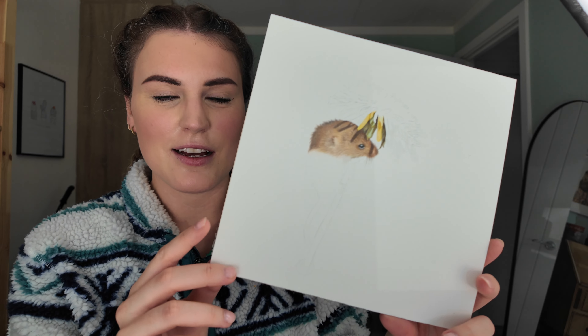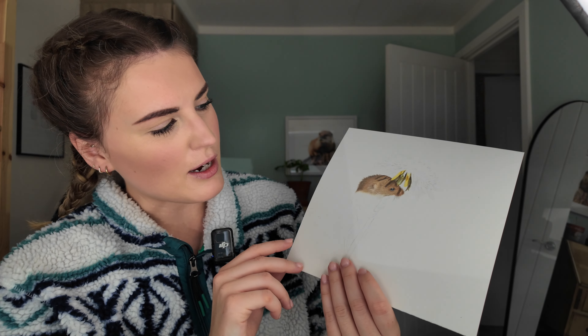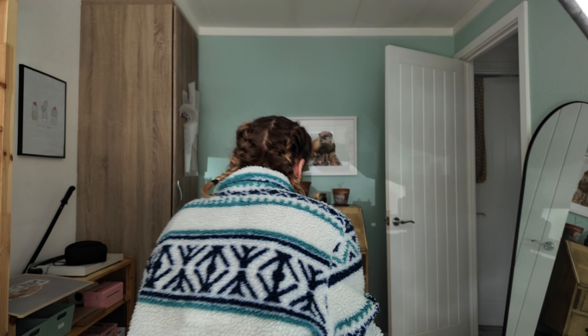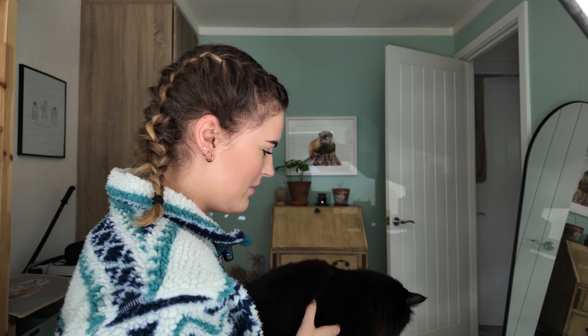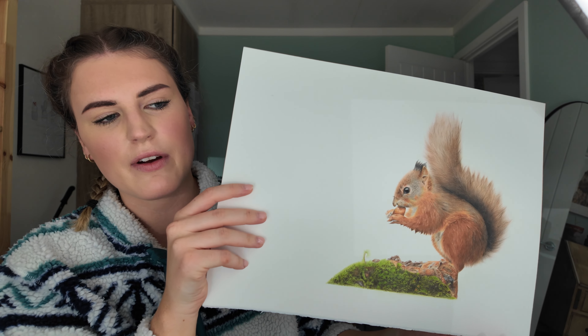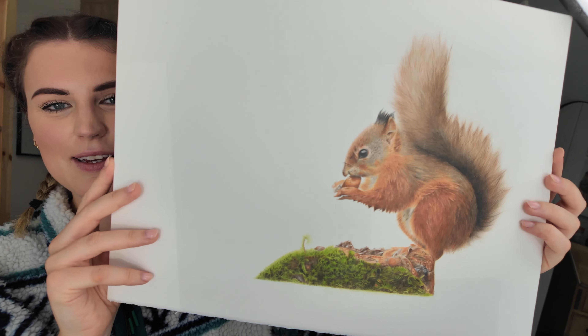This is another wildlife piece I've not finished yet — a little harvest mouse on a dandelion. I really need to finish that because I do like it. That's another Keith Bannister reference. This is a wildlife piece of a red squirrel — again another Keith Bannister reference. I do use a lot of his pictures. Really cute one and that's quite a popular greeting card and print actually.